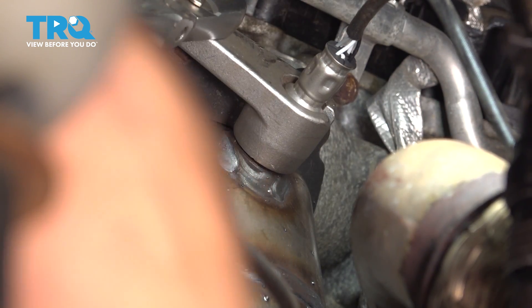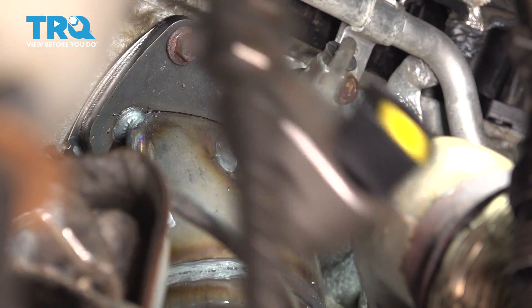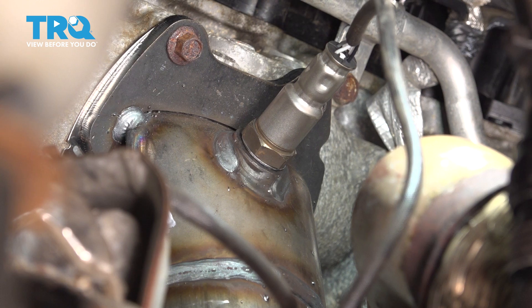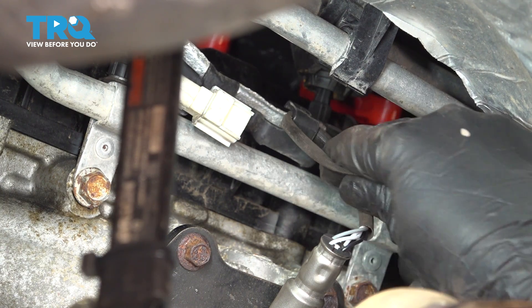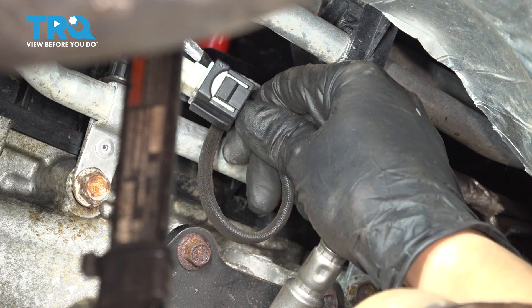Tighten it up. That's good right there. It just has a crush washer that you have to squeeze, and that's what's going to create that nice, tight seal. Now re-secure the wire onto this retainer and plug it in — make sure it clicks.